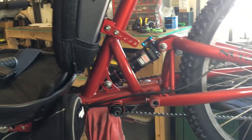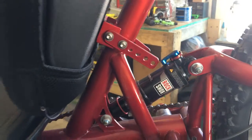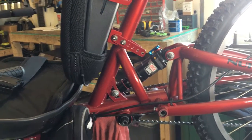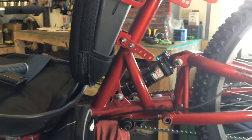Everything else on this bike is fairly self-explanatory. It's got a shock on the rear and I would recommend putting in the rider's weight in air, or maybe 20 more pounds. So if the rider weighs 150, I'd put 170 pounds of air in the rear shock so it doesn't bottom out. I'll include a shock pump with this bike.